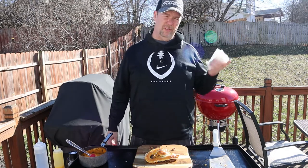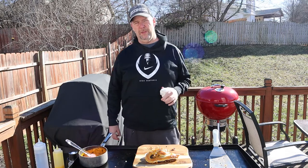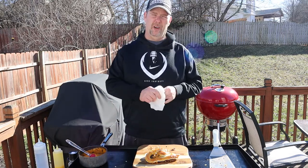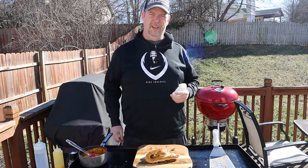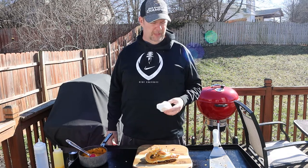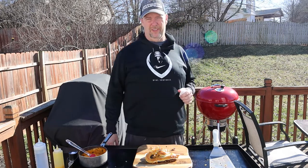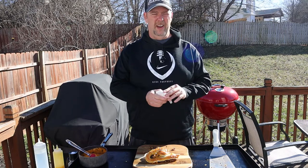Thanks for stopping by — super quick video. Please like this video, drop some comments, let me know if there's anything else — sandwiches or whatever you want me to do, any ideas you'd like to see done up on the Blackstone. I like cooking pretty much anything. If you haven't subscribed, hit that subscribe button — I'd appreciate that too. Just trying to get this channel off the ground. Till next time, you guys take care.